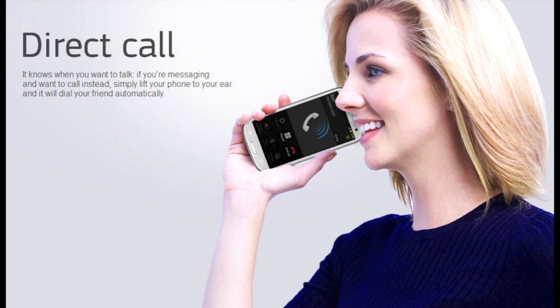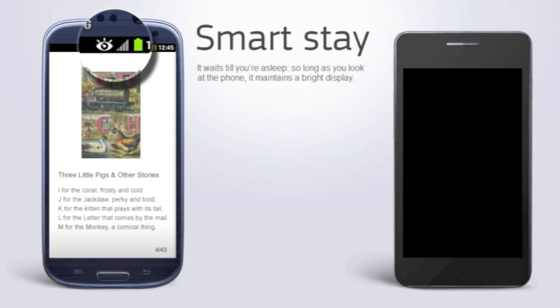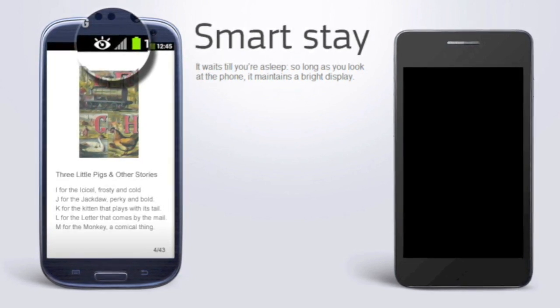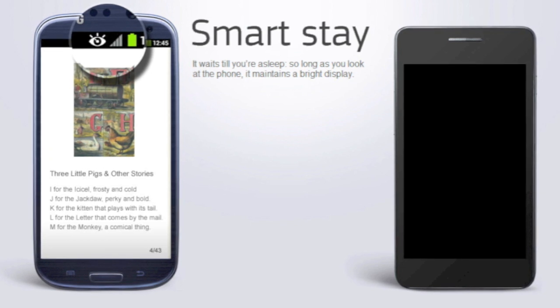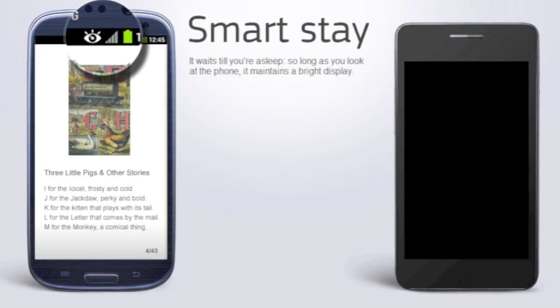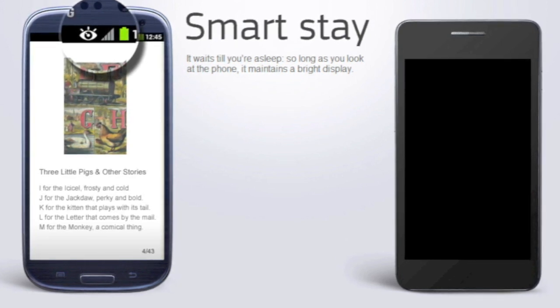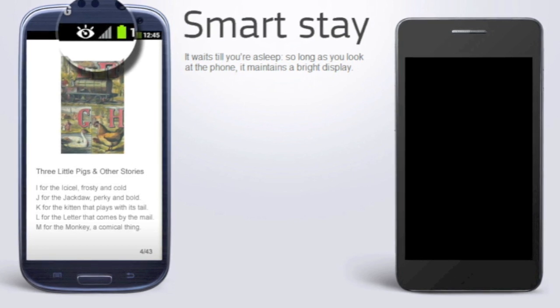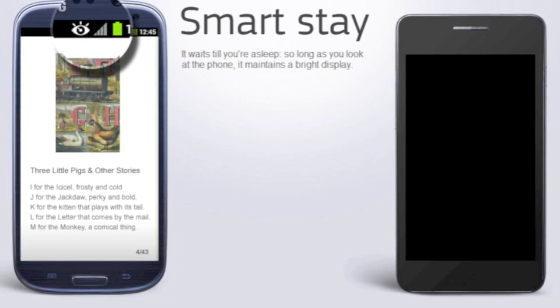This next one is pretty innovative. It's called Smart Stay. Smart Stay leaves the screen on when your eyes are looking at it, and when you look away, it'll actually turn the screen off — and if you look back, it'll turn back on. What's really innovative about this is it actually saves your battery life dramatically when you're not looking at the screen, and when you are looking at it, it won't dim or turn off. So you won't have to worry about your phone turning off while you're reading an article, which is really nice.